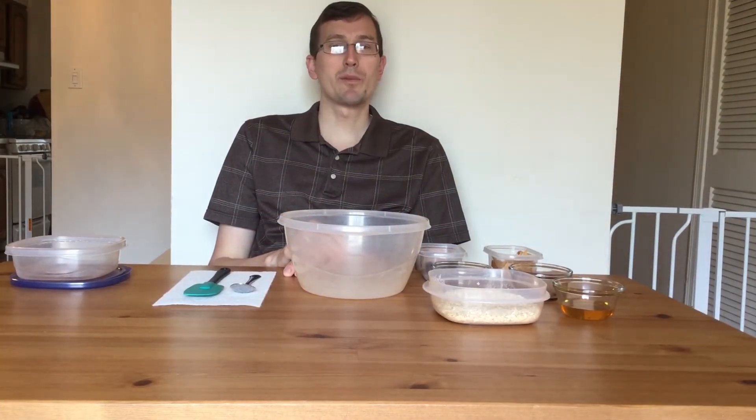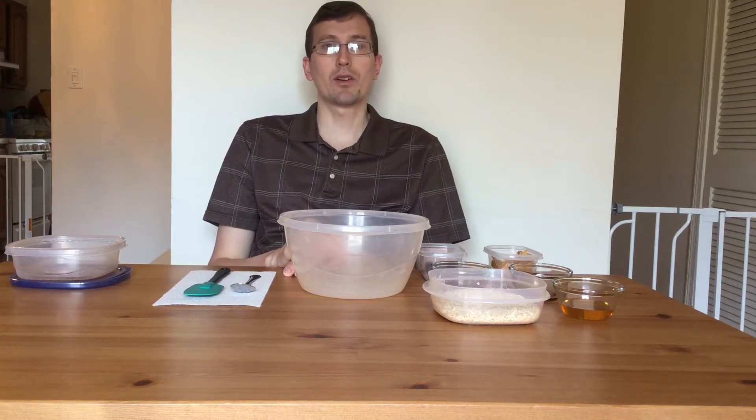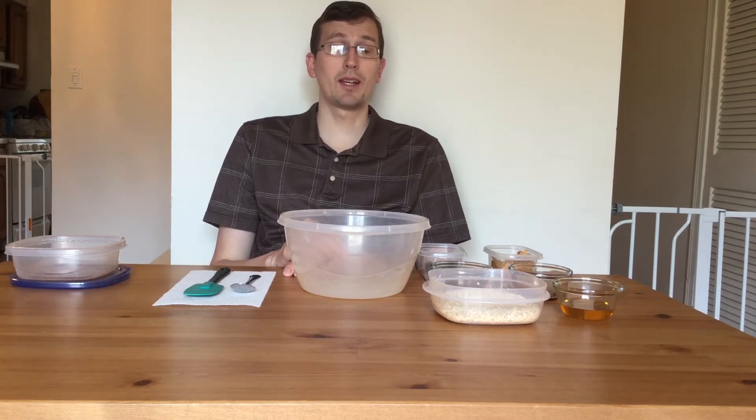Hello, I'm Mr. Greg from the Bull Run Library and today for our Quarantine Cuisine I'm going to be making protein balls that are a great snack for home. The best part about these is that they're very flexible to make and you only need about six ingredients.